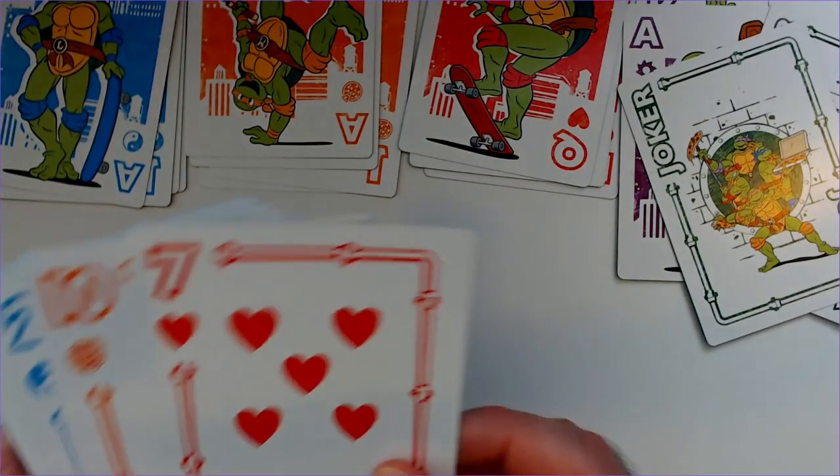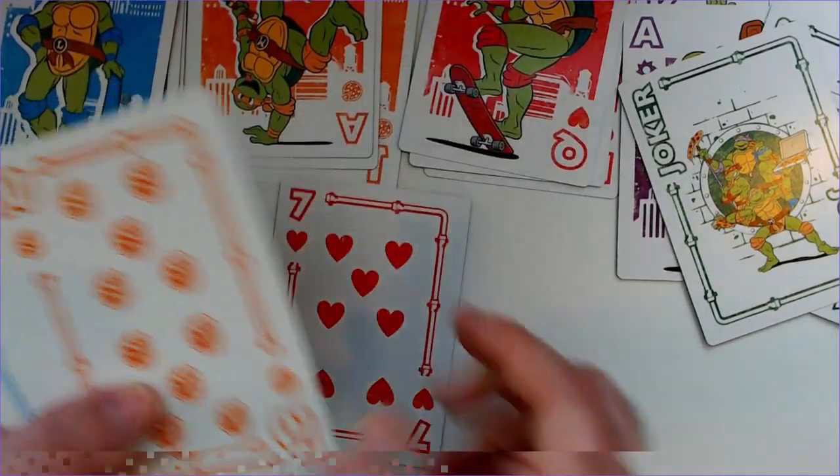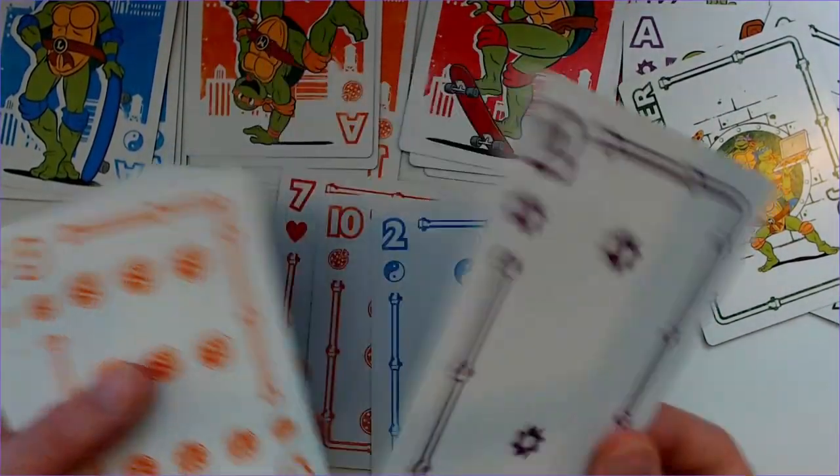So the suits themselves just have like — this one has hearts, orange has pizza, yin and yang, and I'm guessing this is like a gear for Donatello.